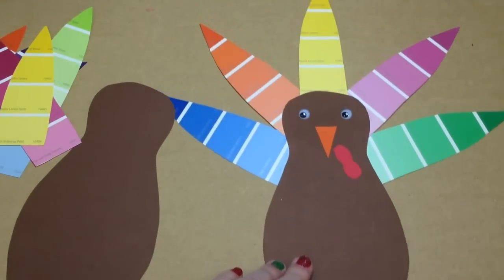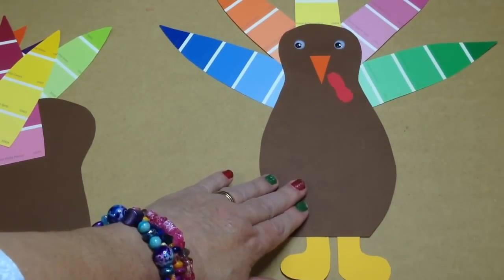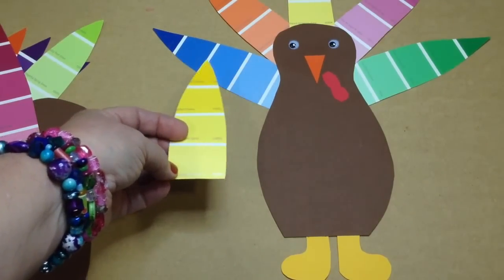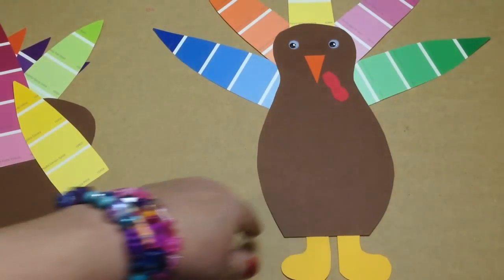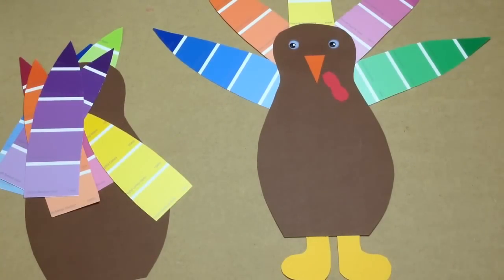I know you can't see the whole turkey — there's really limited space here. That would be the top of the turkey and the bottom is down here. Once they had the body cut out, they glued the paint chips on the back of the turkey. They could arrange them in any color they wanted. Then they added a triangle for a nose, red for the gobbler, and two wiggly eyes on the top. We did some cutting practice and fine motor skills with this project using scissors and gluing, and the turkeys really turned out adorable.